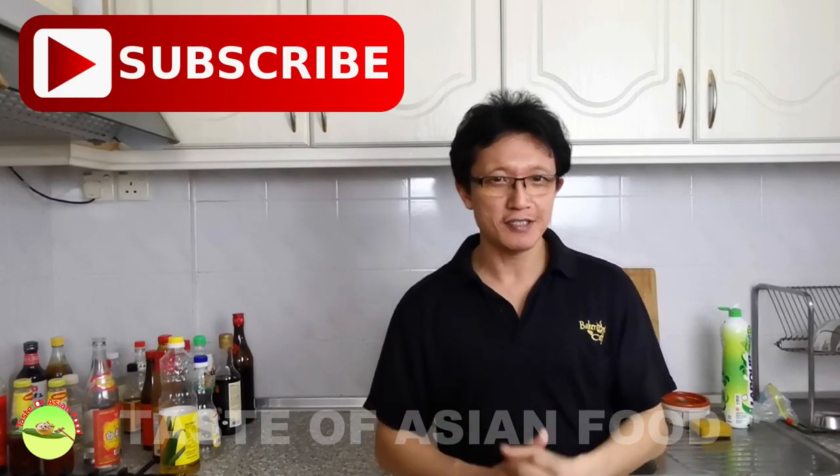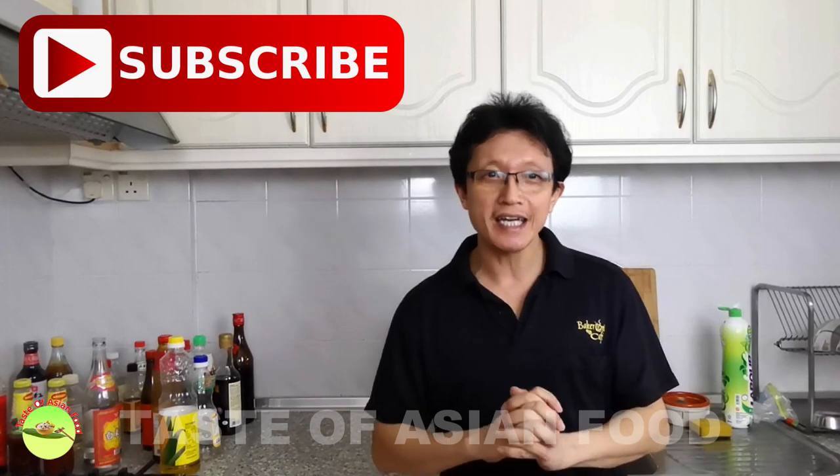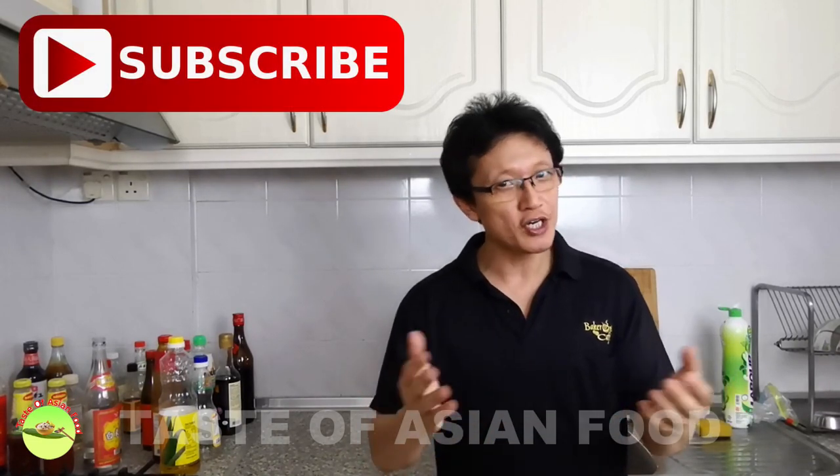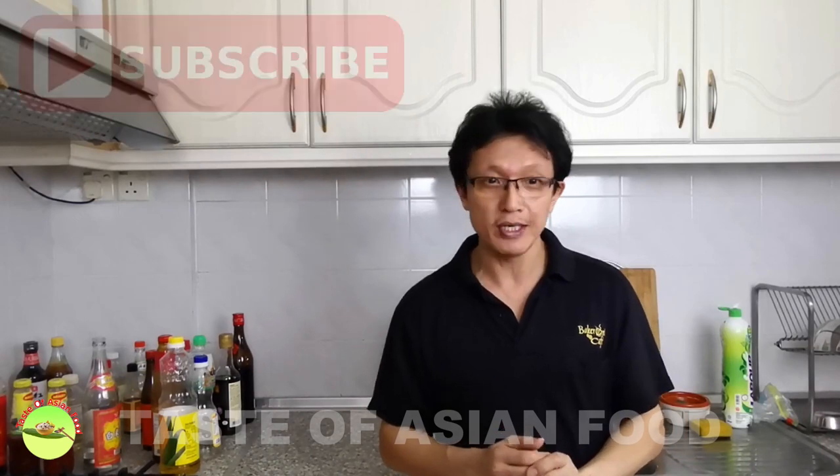You can get the recipe in the description below this video, and don't forget to subscribe to my YouTube channel by clicking the subscription button and give me a like. Thanks for joining me in this video, and I will see you again in another similar video on this channel soon. Bye for now.